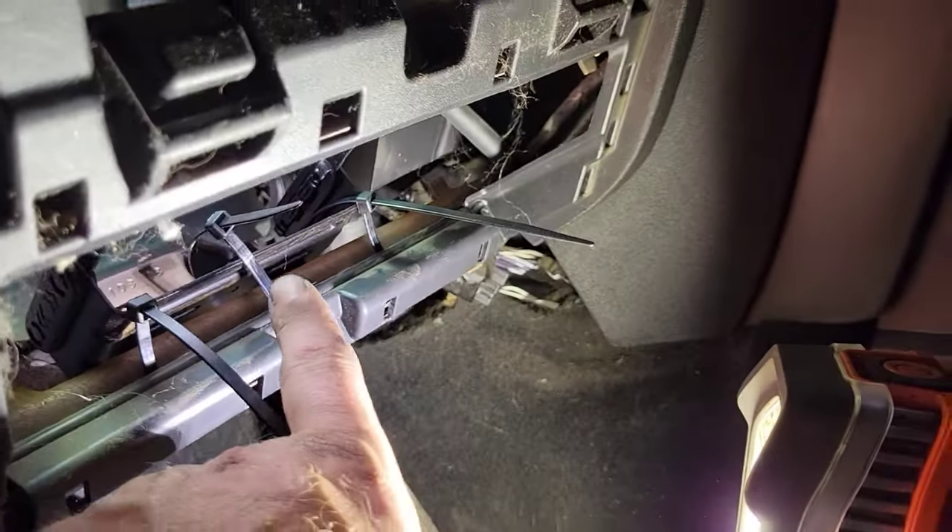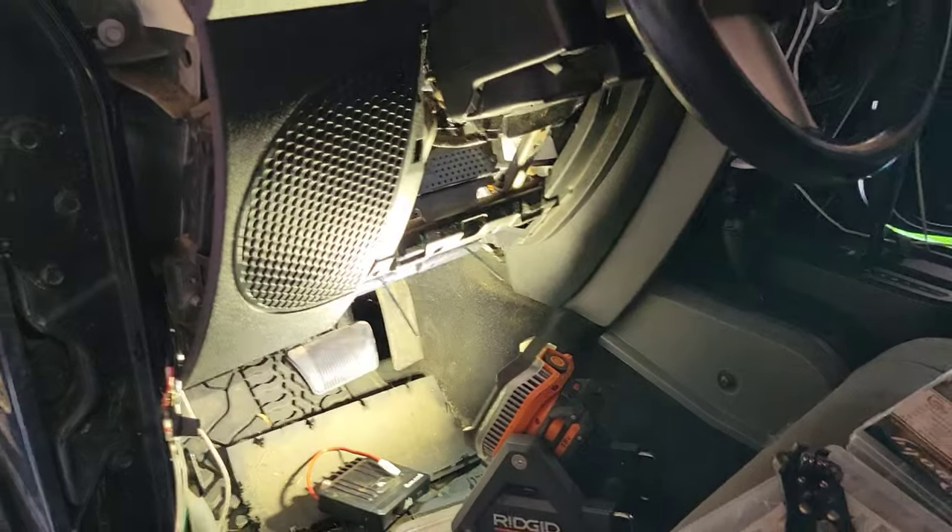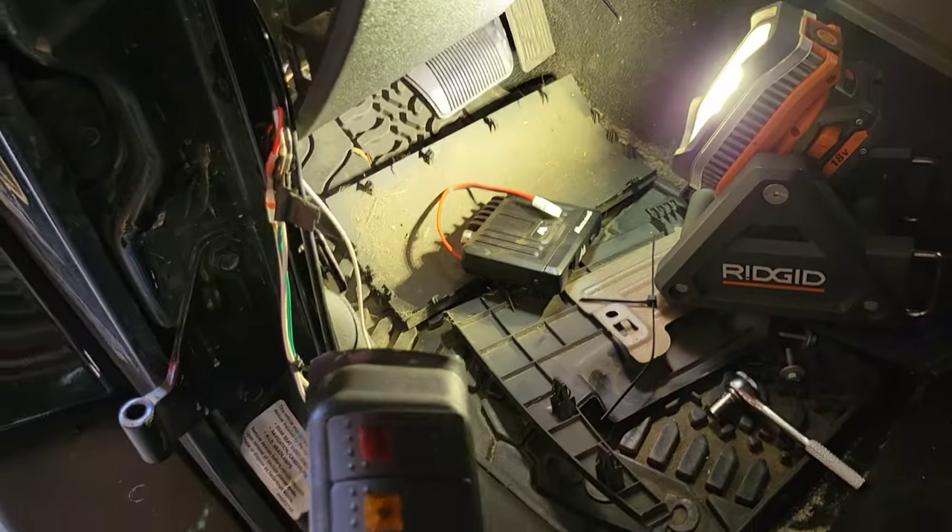We're going to mount it right there. Wire up to the switch — for an on-off switch.